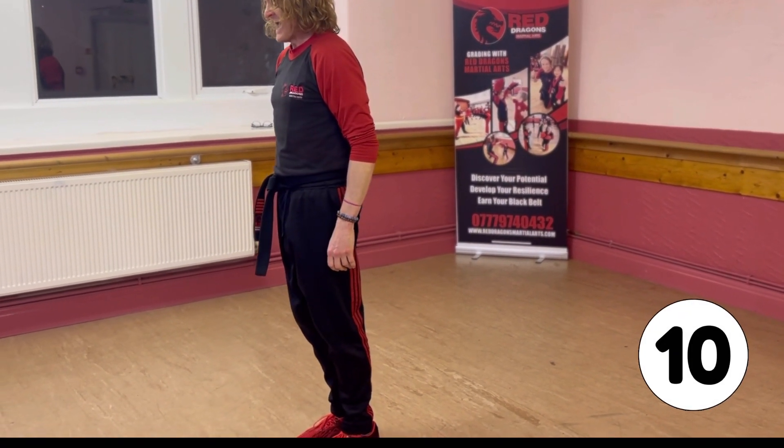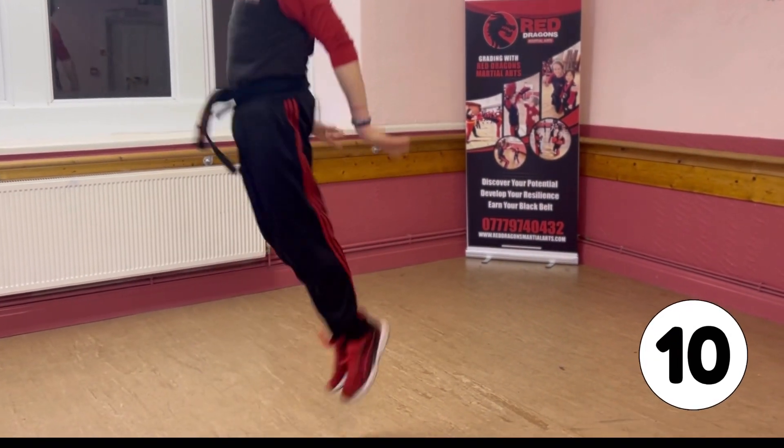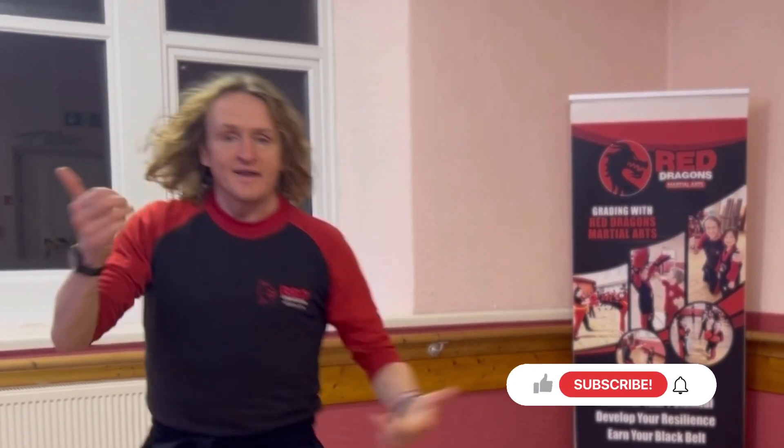10. Last one. 10. And that's how you do burpees.